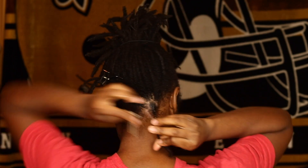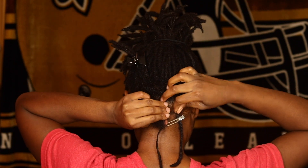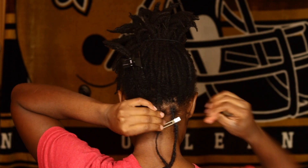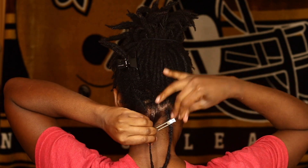So I still use hair clips. I know there are some no-clip retwist methods out there — I haven't quite mastered that technique, so I'm going to continue to do what works for me. So again, I'm going to apply the O Gel to my roots, comb the product through the new growth, and palm roll to the right.